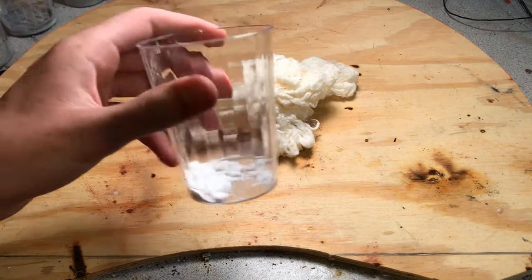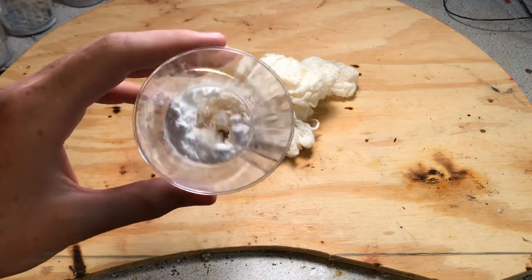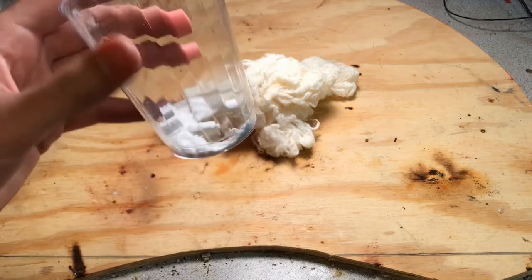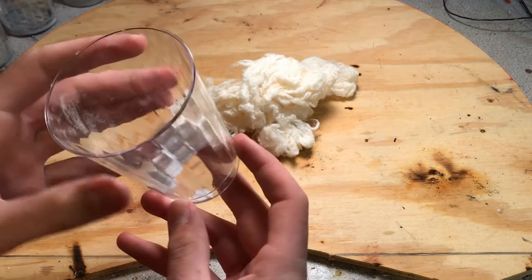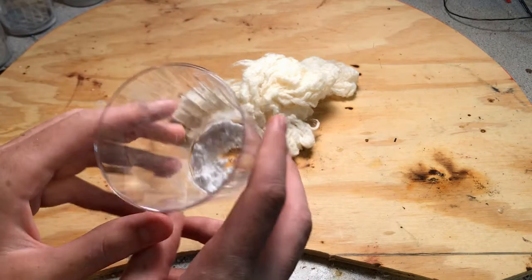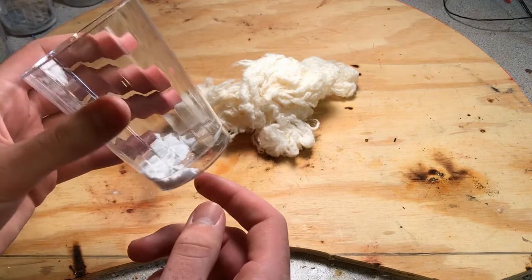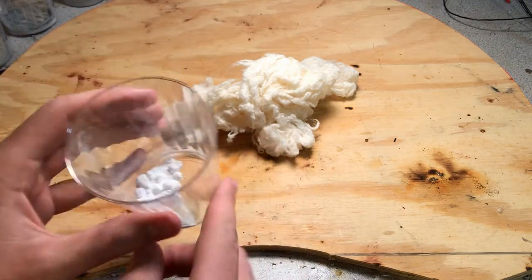Additionally, I have some potassium perchlorate that we can add to the nitrocellulose and the nitrocellulose metal mixes, and hopefully we can get a better burn when we add it to help oxidize whatever isn't fully oxidized. We might even get a sort of flash powder mix embedded inside the nitrocellulose.